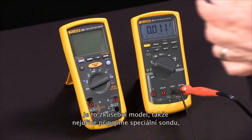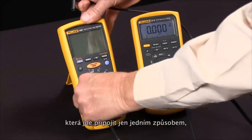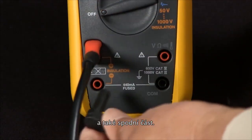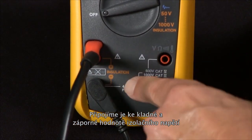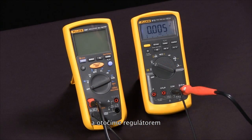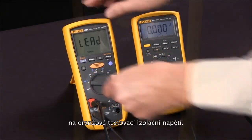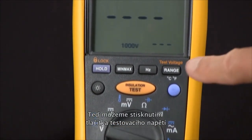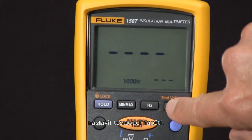We'll connect our special probe, which only fits in one way, and our low side, connecting those across the positive and negative of the insulation voltage. Then we rotate our selector knob to the orange insulation test voltages. At this point, we can select the test voltage by pushing the test voltage button.